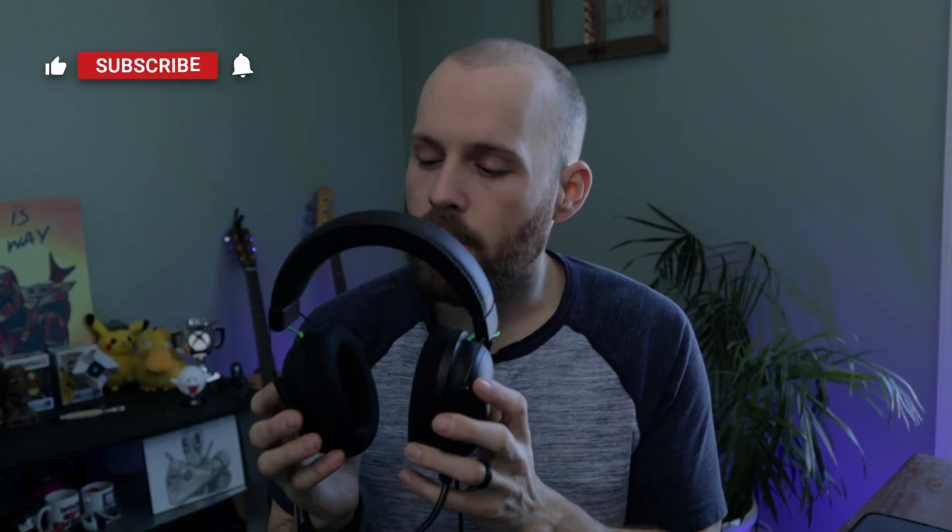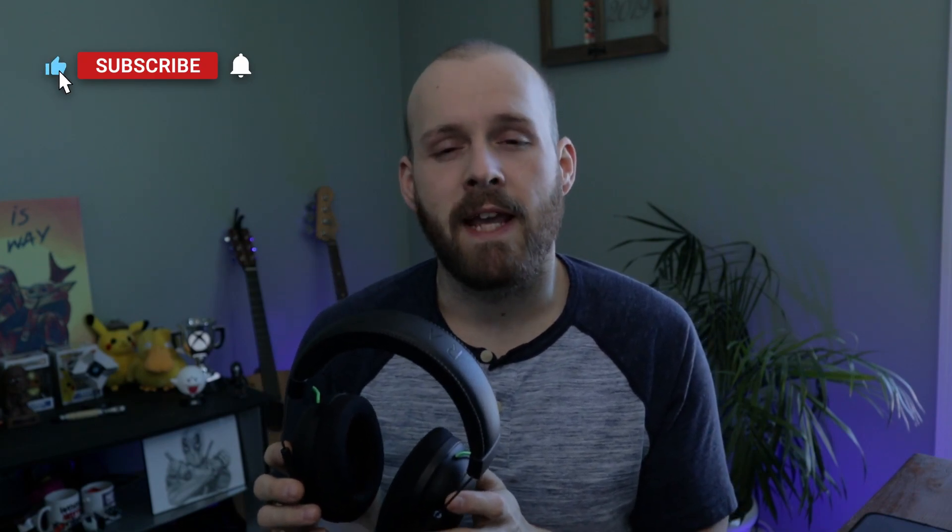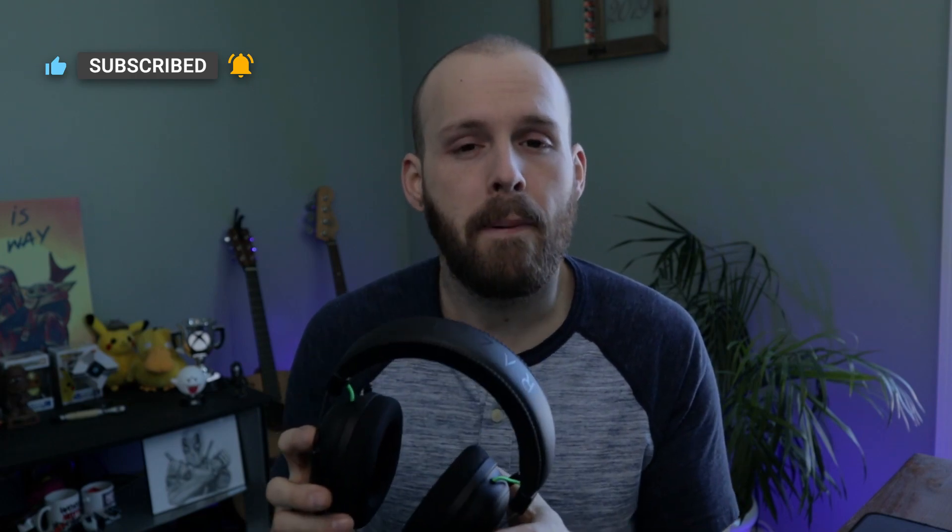That's my review of the Razer BlackShark V2 Gaming Headset. Let me know in the comments below if you've used it or are thinking about picking one up, or just let me know what headset you're currently using. Thank you so much for checking it out — as always, stay safe, stay swole, and until next time, peace.